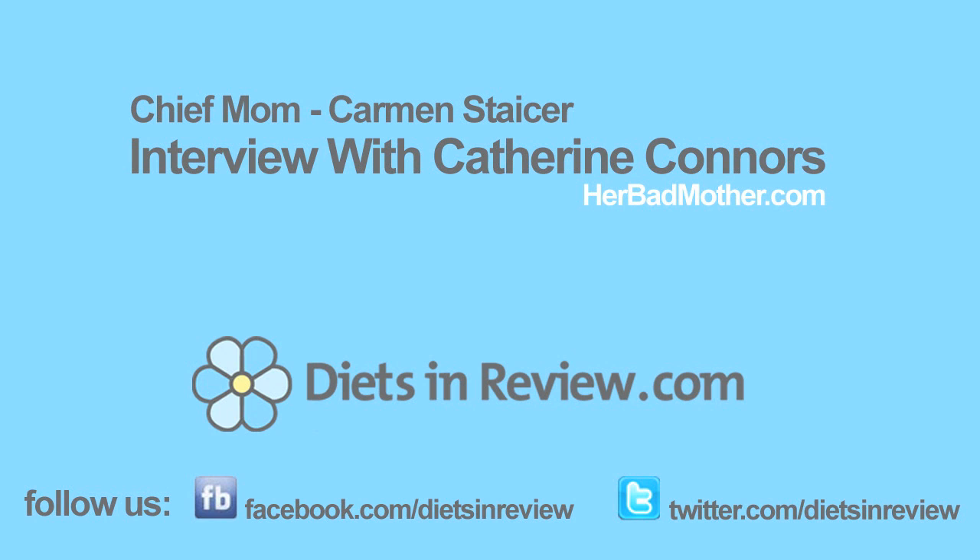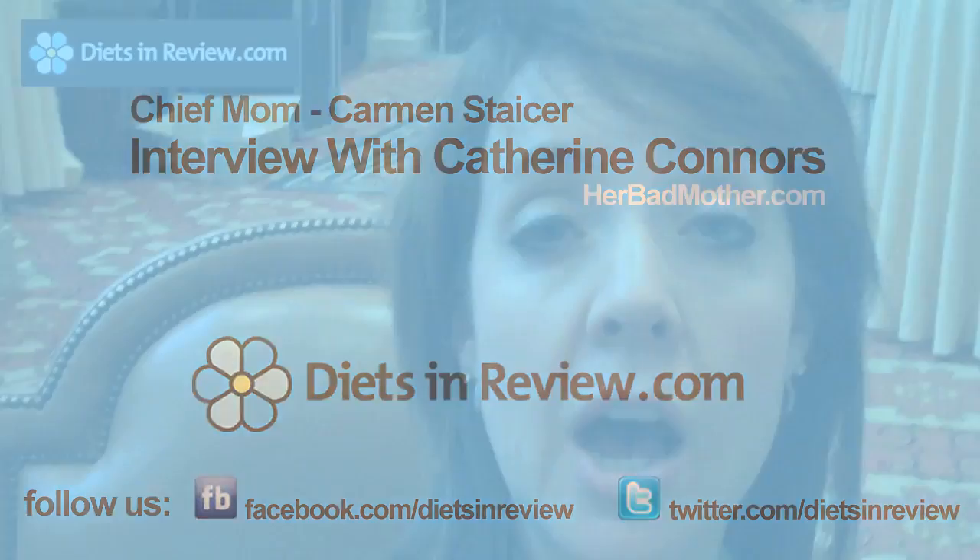Hi, this is Carmen Stacer, Chief Mom for Diets Review, and I'm here with Katherine Connors of HerBedmother.com and TheirBedmother.com. She's here to talk to us today about training — she's training for the Tiarathon, and she's going to share tips for training for long-distance runs.